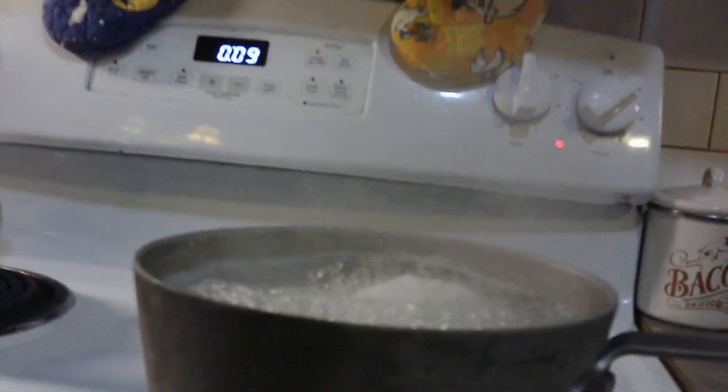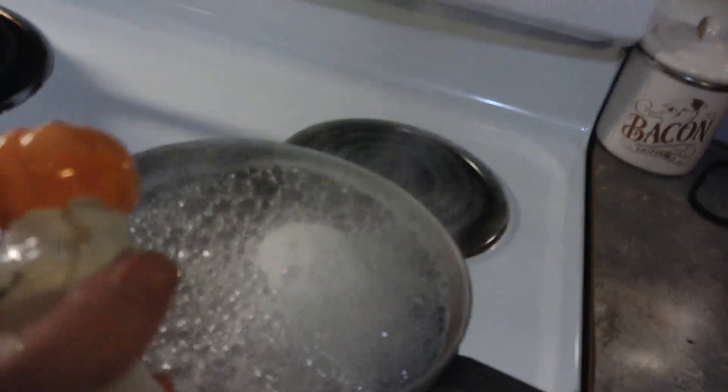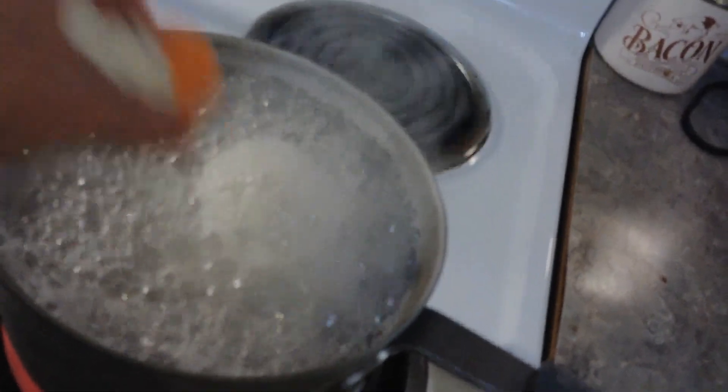Now that the water is boiling, it's time to add our spooky salt! This salt should make it so that no more evil spirits show up.